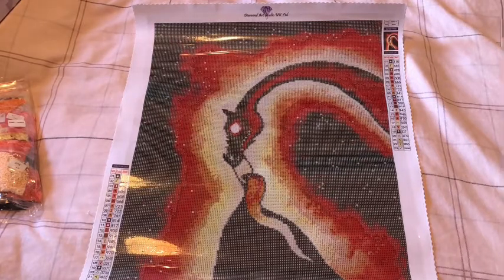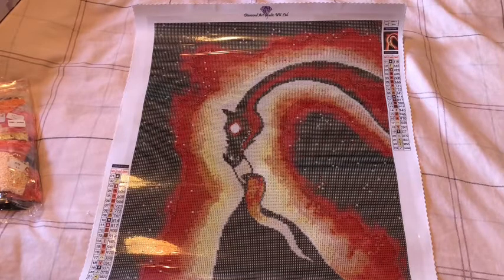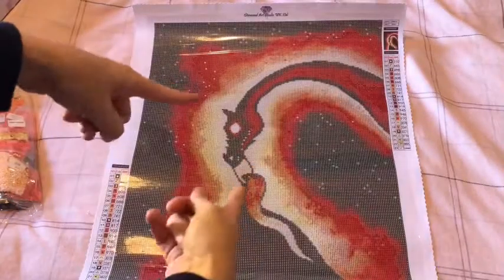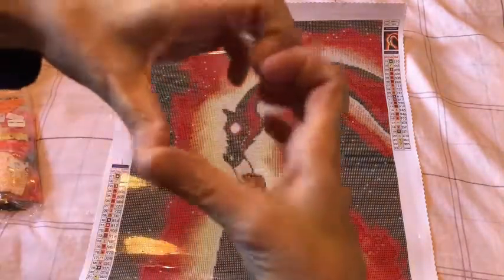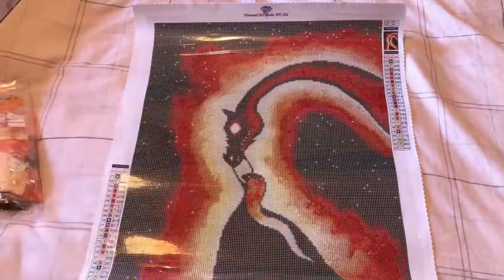Thank you so much for watching, I really do appreciate it. I am going to struggle this month because I love the rose and I love this one — I'm going to be busy! Just look at that artwork. Hugs and sparkles to you — bye! See you in an hour!